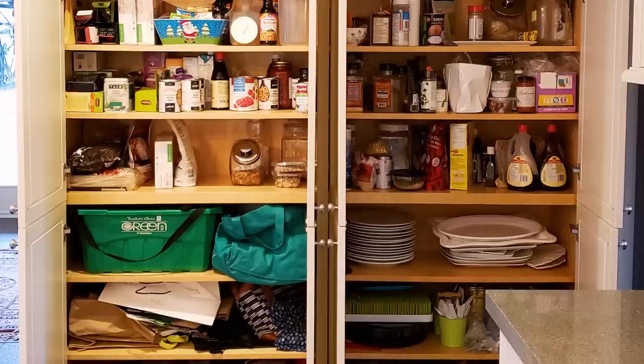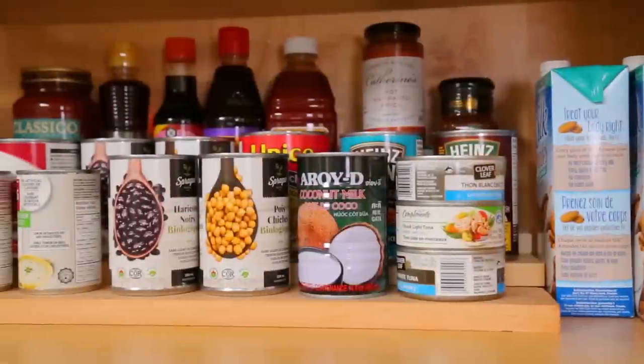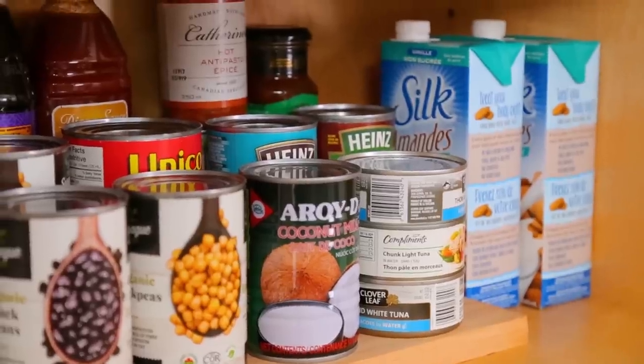Soups, sauces, spices, and canned goods can be a little hard to organize because they come in so many different shapes and sizes. In order to keep everything visible and well organized, I went ahead and created these really simple steps for inside the pantry.